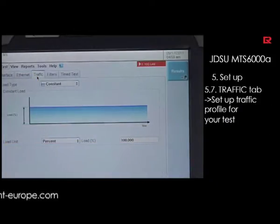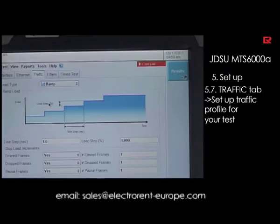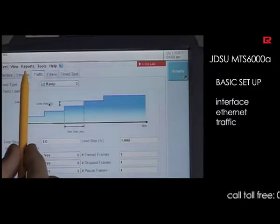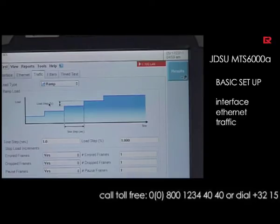The next parameter that is very important for your setup is the kind of traffic. You can have a constant traffic, a burst traffic, or a ramp traffic. By selecting the ramp option, you can really set up how the traffic will be loaded into the connection. These are the basics of the setup: interface, Ethernet, and traffic. Of course, we are doing a layer 2 traffic test.